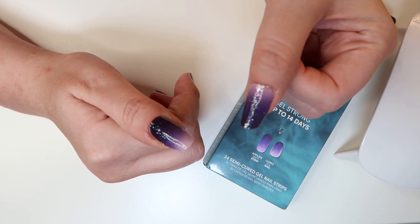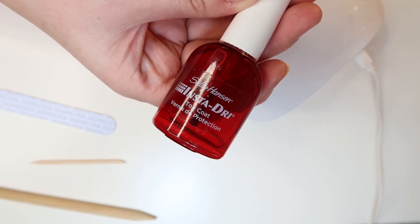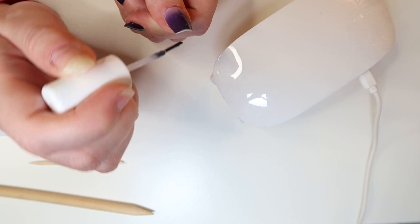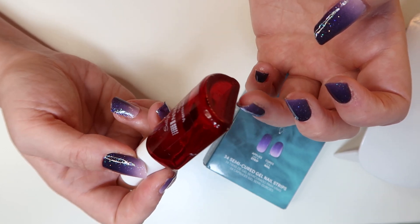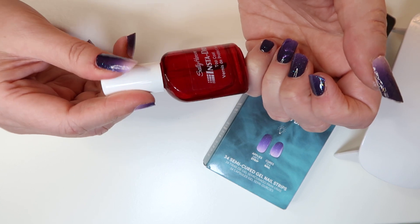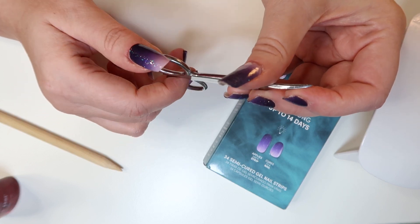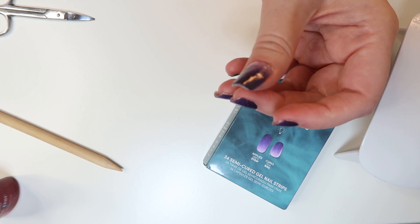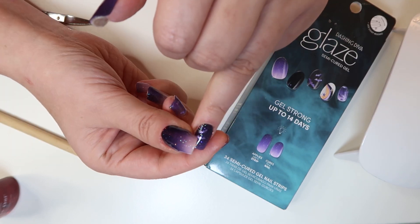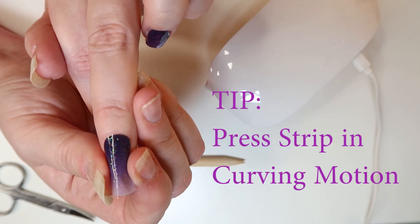Two of my nails fit perfectly — I didn't have to cut the strip at all, which I really didn't want to do. I added an extra top coat to seal the edging near the cuticle and near my longer nail, since those parts can lift more easily on a first application. I did not cure the top coat because it's not that kind. Since I'm right-hand dominant, it was easier to cut the strip on my left hand with scissors, but I used a clipper for the right side. I also figured out pretty quickly to curve the sticker and press the edges rather than just pushing it flat down — that helped it stick on the sides much better.